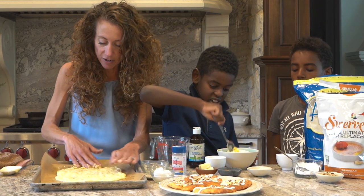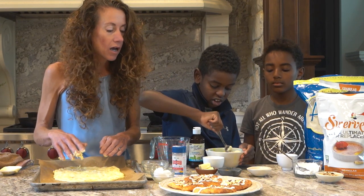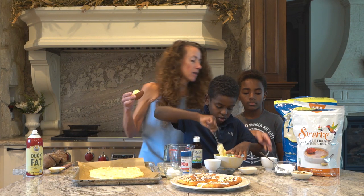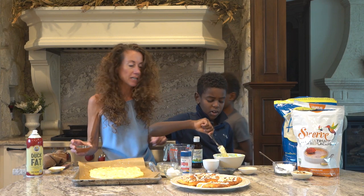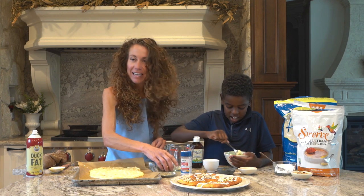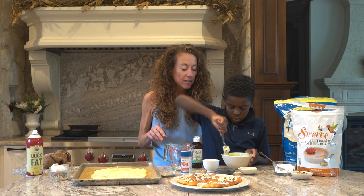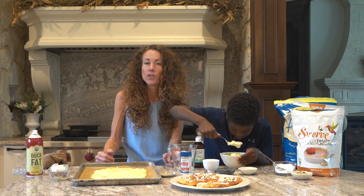Now for the cinnamon filling — I should have warmed the butter up. Micah, could you heat two tablespoons of butter for 30 seconds? We need it melted. Don't eat the raw egg! Try not to get it on your shirt. That filling looks really good — that's going to be your cream cheese filling.